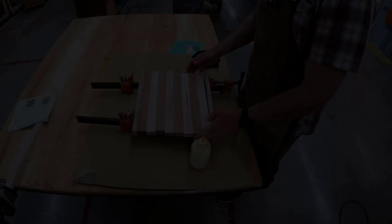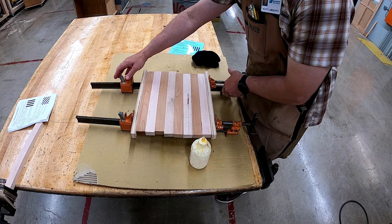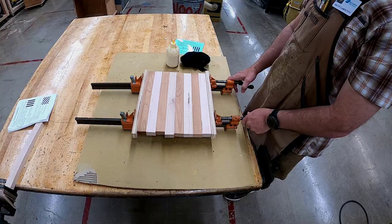Use bar clamps and complete a dry clamp up. The bars go down on the bench and the wood goes on top of the bars. Make sure you have two plywood strips to protect your lumber from the clamps, a full glue bottle, and a wet rag, then show the instructor.